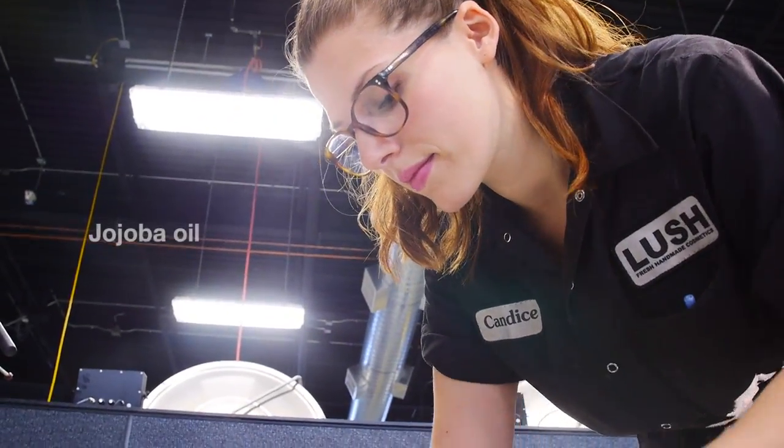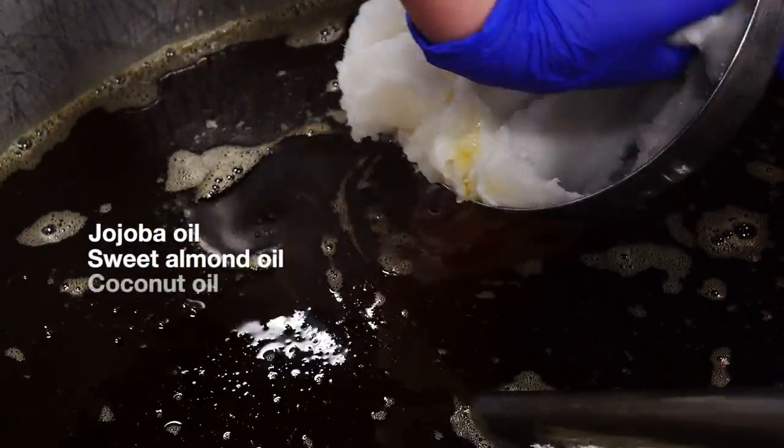Candice will first pour her melted shea butter into her cocoa butter base, and then she will add jojoba oil, sweet almond oil, and coconut oil.